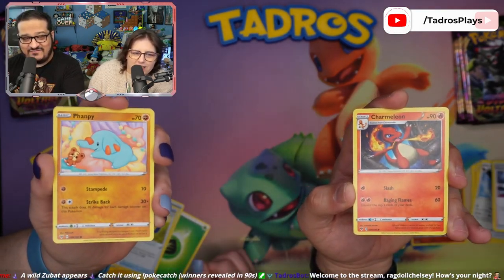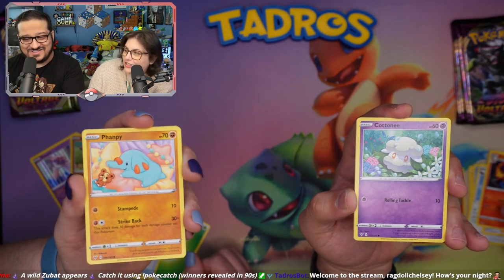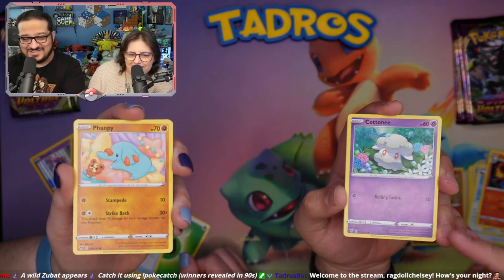You got a League Staff! He's cool. Isn't he cute? He's really cute. It's so cute. This is cute too. Cottonee.